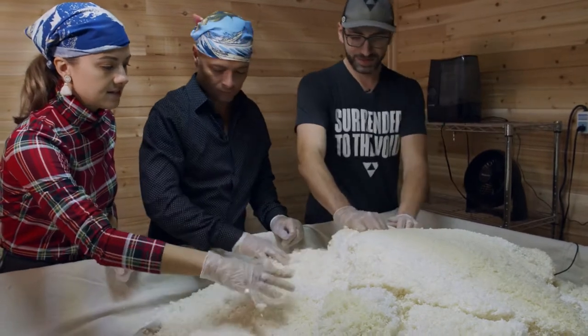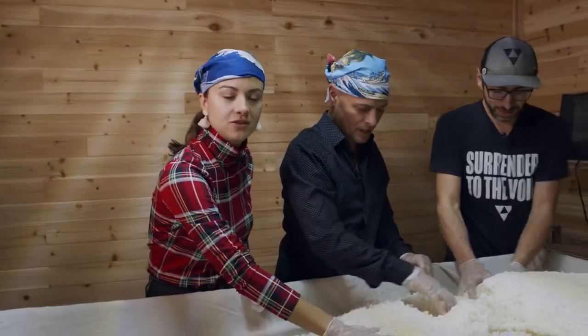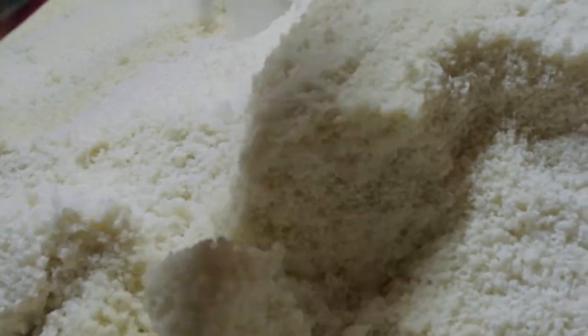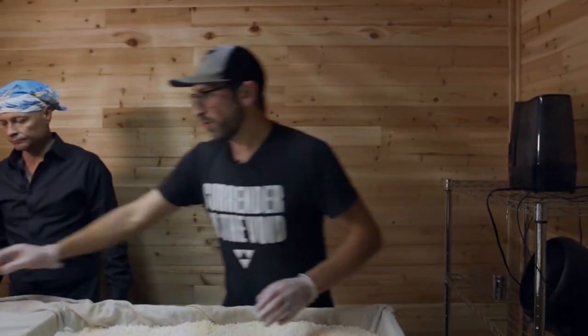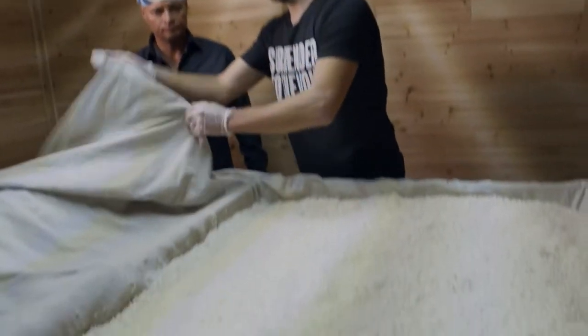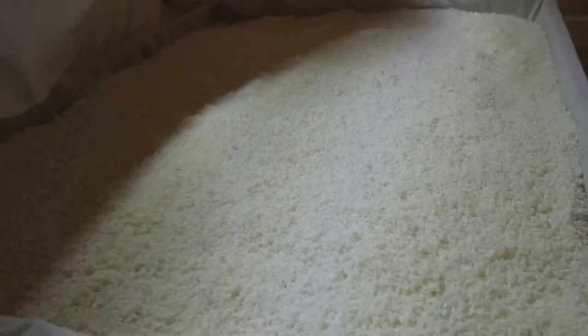It feels so warm and good in here — you could take a nap in there. It is a little pungent. You can get that kind of warm, sweet chestnut aroma. It'll go for another 24 hours and then we'll cover it up.